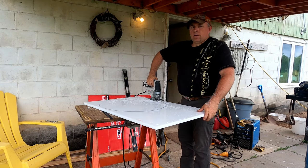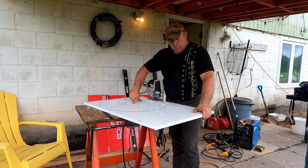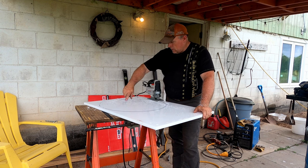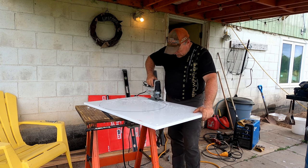To get this circle, I found the inside diameter of the barrel, then put a screw in the center halfway, cut a piece of string and wrapped it around my marker and around the screw head - and that gave me the perfect circle I needed.